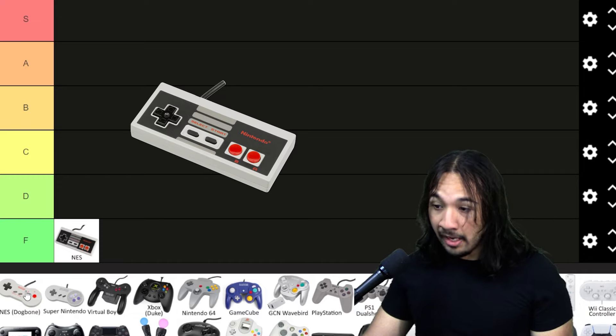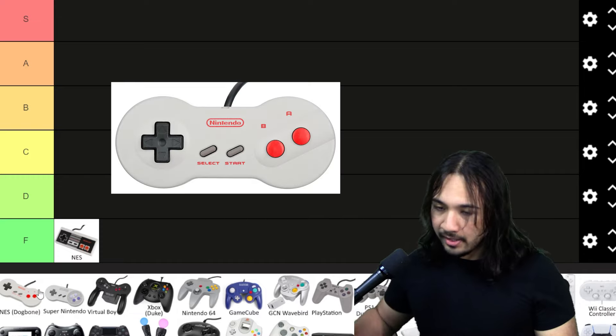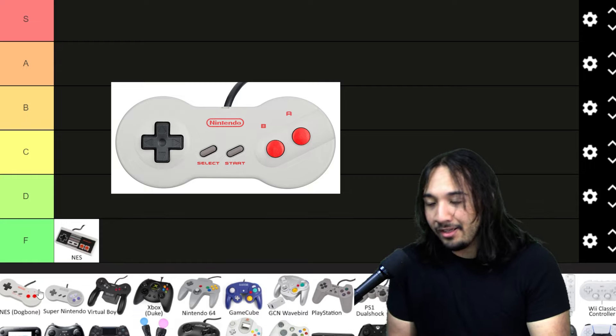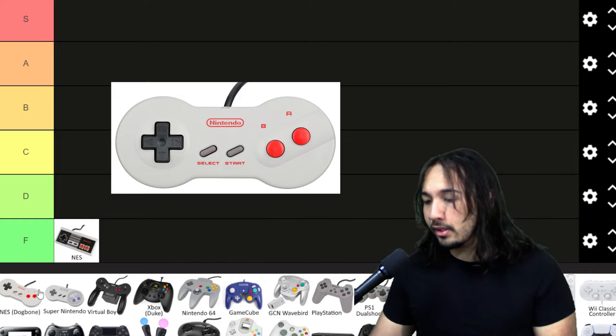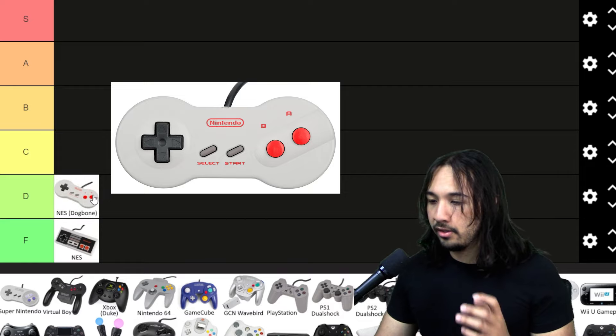Realistically, if you want to play a game on the NES, you're not going to choose the original controller. You would choose the variation that came after — the dog bone version of the NES. This little thing isn't much different than the original, except it doesn't have that stupid boxy design that would pinch your hands. I think this is a little bit better because at least it doesn't hurt your hands while you're using it.